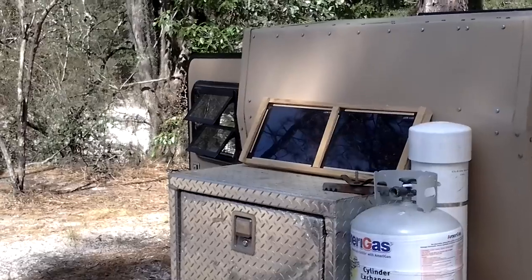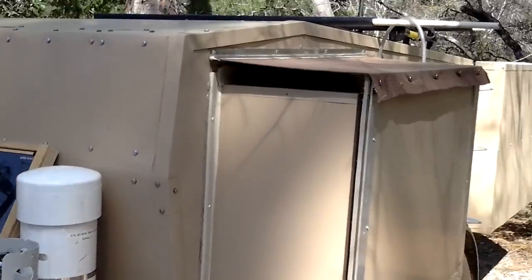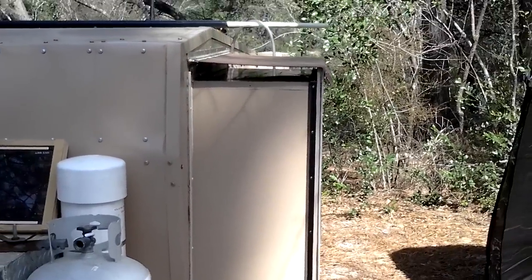Got a big gas bottle. Got a toolbox up here to keep all my junk in. And I got a slide out. I haven't seen very many with slide outs on them, so I'll show you what I built here.